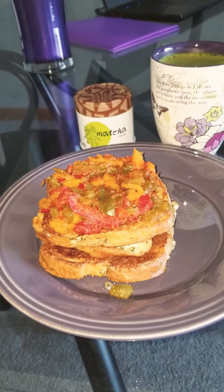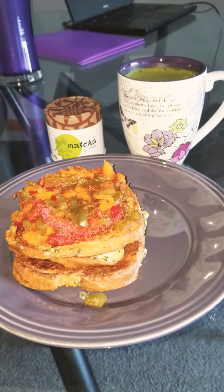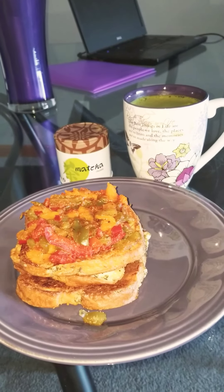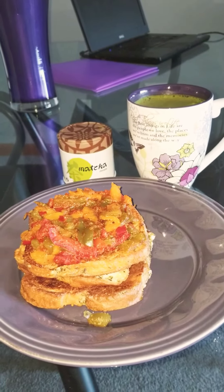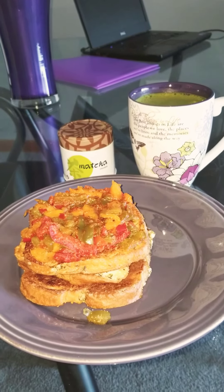I think the total on this is 400 and some odd calories. I'll put the totals in the description box. Have a good day. Happy Transformation Tuesday — my breakfast is transformed today. Chocolate matcha green tea, savory French toast. Bye now.